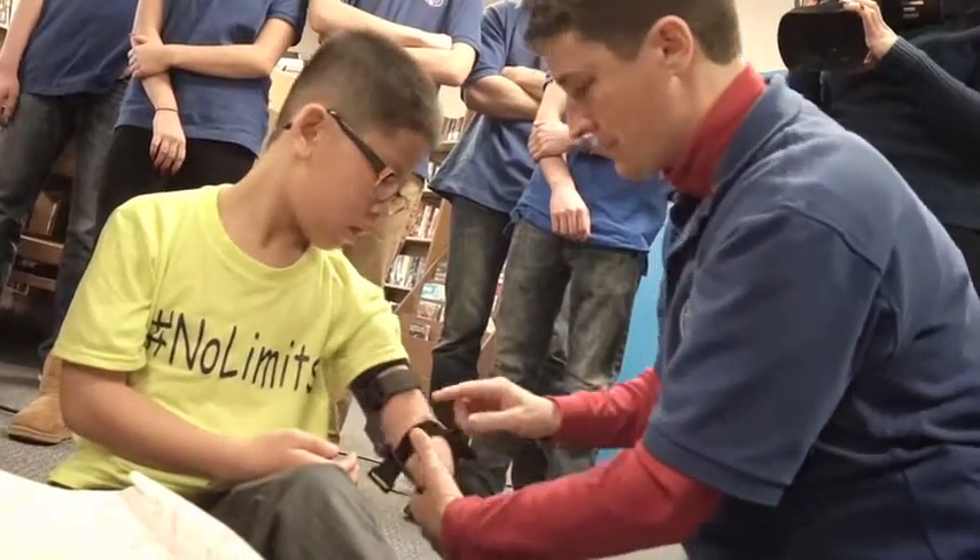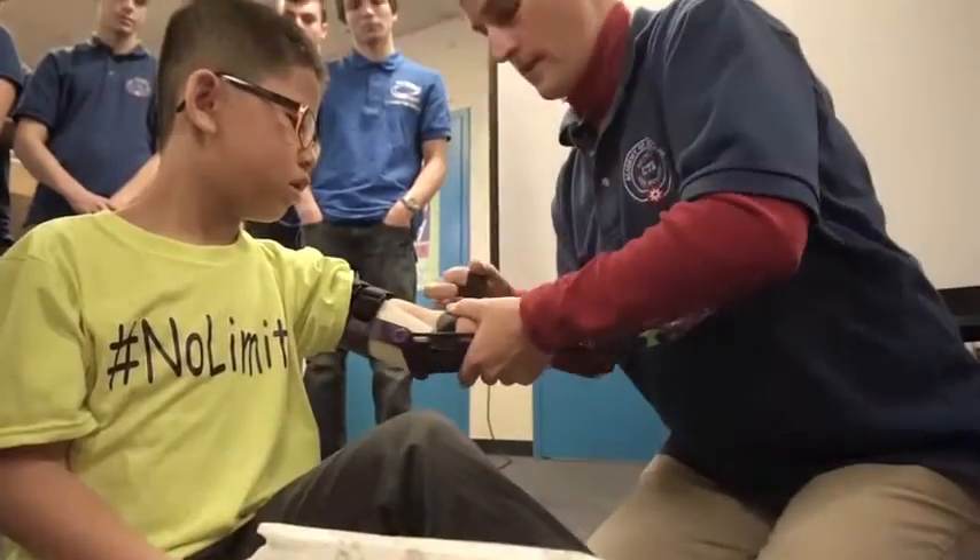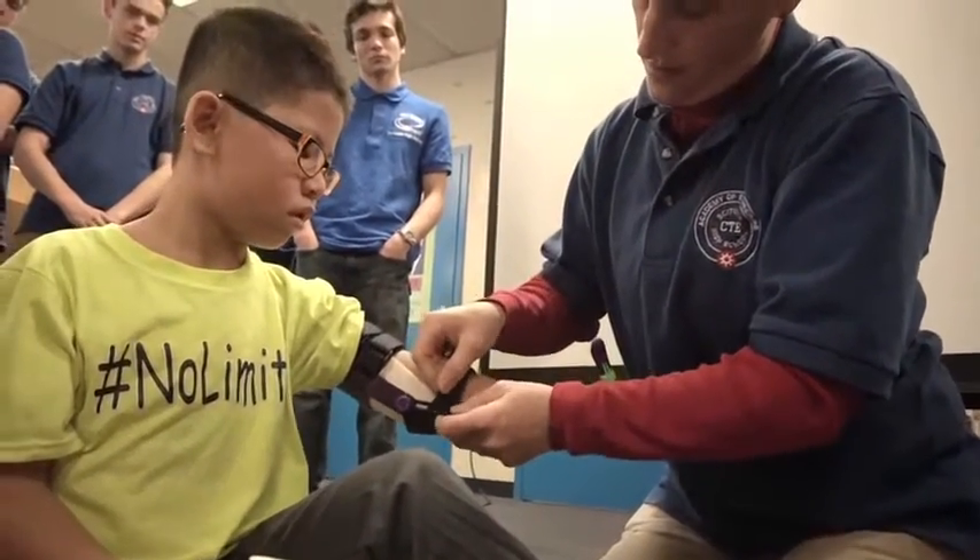Is this one on backwards? Yeah. I've got to pull this one out. This is the part that's going to want to be tightest.